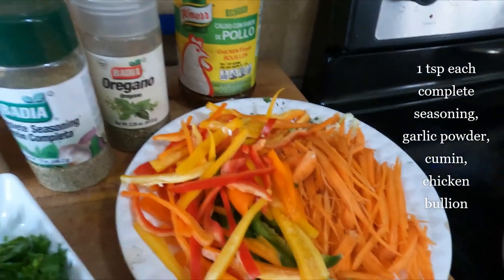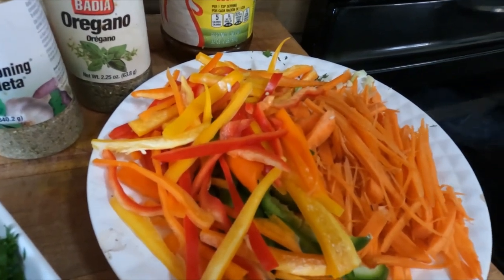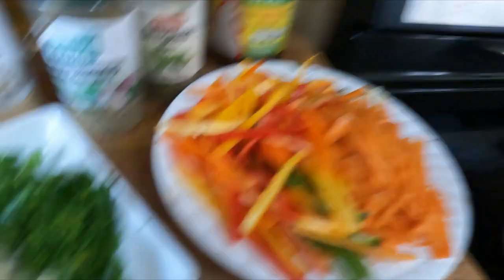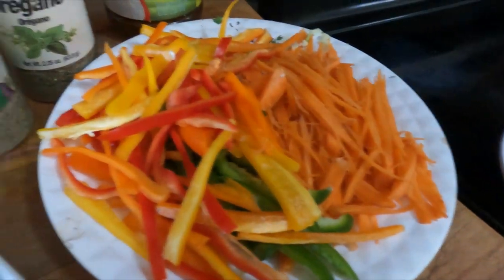Of course you'll need some olive oil and a good pot — a wok if you have one, or a deep-bottomed pot works too. Let's get the pot heated up with some olive oil and start the process.